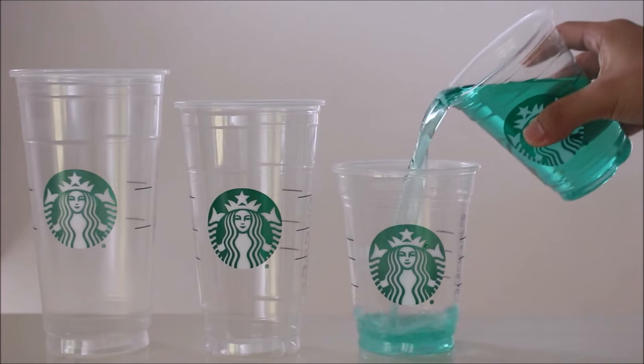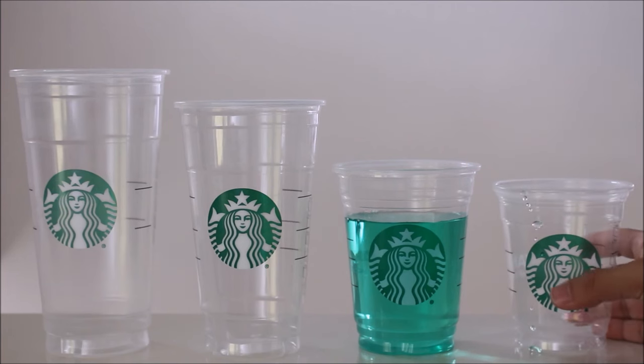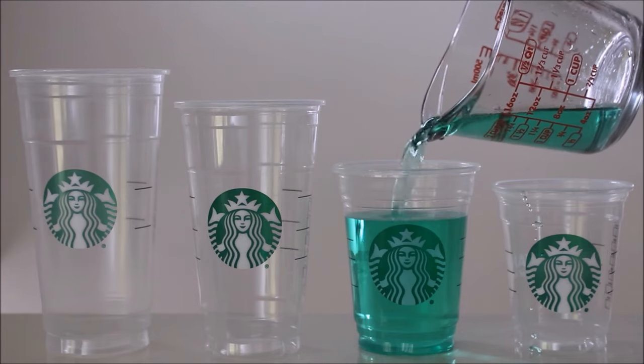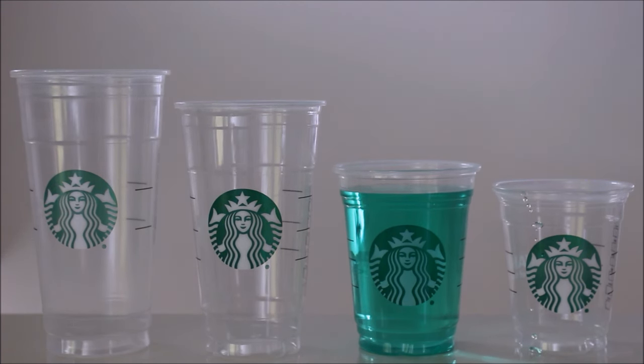Next let's pour the tall cup into our grande cup. Since the grande claims to hold 16 fluid ounces, let's pour in four more fluid ounces to reach the 16 fluid ounce mark. As you can see the result is similar with a small amount of space left over near the top.